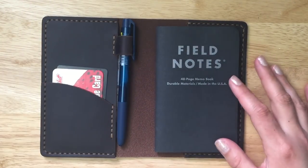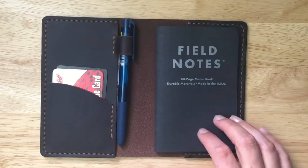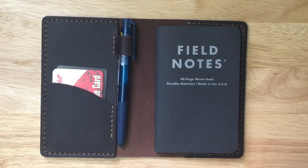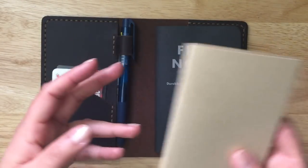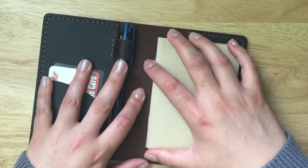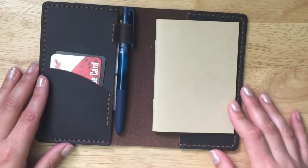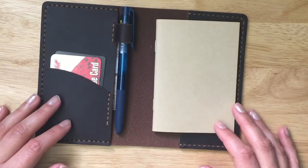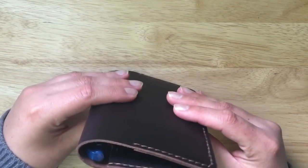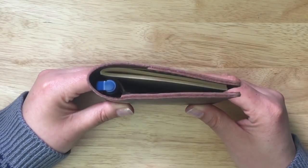On their website they mention this is a Filled Notes cover, but you can also use it as a passport cover — for your actual passport or even for a passport-sized insert. I do have a standard passport-sized insert, and it fits in here just fine. So whether you like passport size or Filled Notes size, this cover works for both.